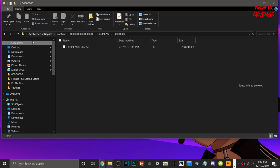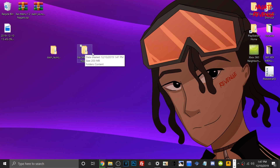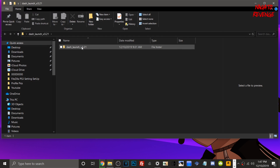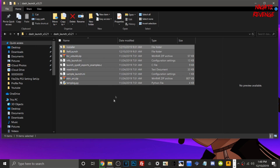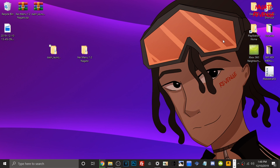The folder should be formatted as: XEX Menu 1.2 > Content > 0000000000000000 > Code > 000B0800. That's how it should be formatted. For the Dash Launch folder, you should see all the files inside it. Once you verify that all your files are in one location, go ahead and plug in a USB device into your system.